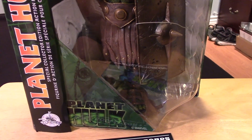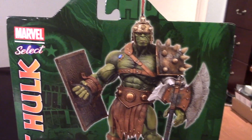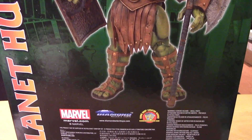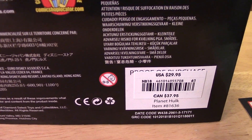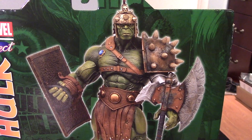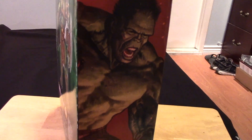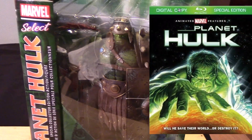It's a pretty huge package — a pretty huge figure. There's the figure all decked out with his accessories on the back of the package. This is a Disney Store exclusive. The price is about $30. So if you can grab this figure, definitely pick him up if you're a fan of the Hulk. The Planet Hulk series was a great comic book series, and there's also an animated movie out based on the series, which is also pretty awesome. Definitely check that out.